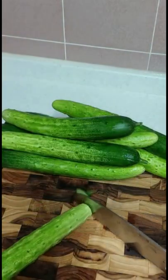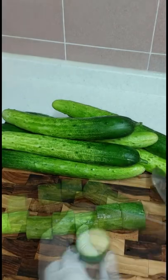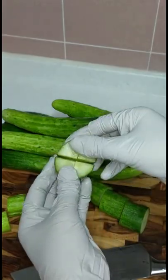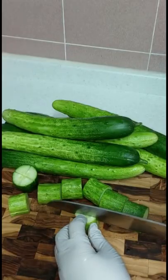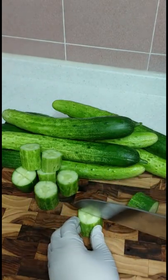Trim off both ends. Divide each cucumber into eight equal parts. Make cross cuts on the circular face of each piece, but don't cut all the way through. We will open up the cucumbers and stuff the kimchi seasoning paste in later.